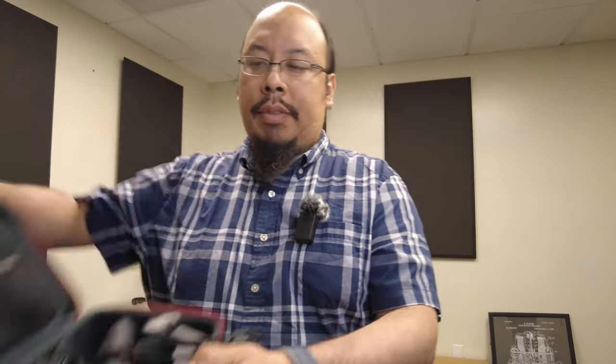This camera comes in a kit with several components: the camera itself in a protective case, a selfie stick with a mobile phone attachment, and a base that can be used to connect to the included wireless mic.